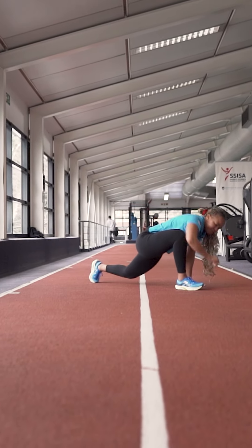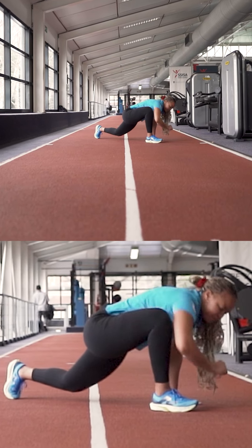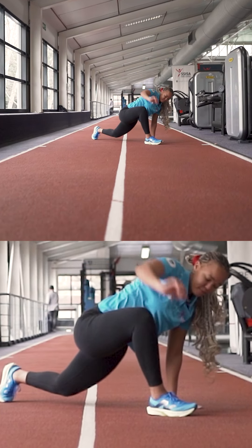Number four, we're going to go into the thoracic world runner's stretch. That's going to open up your thoracic spine. Again, just try not to rush through this one — nice and controlled movements.